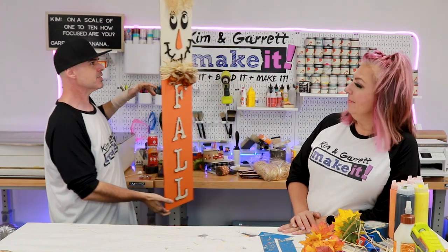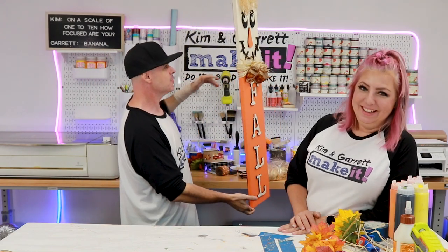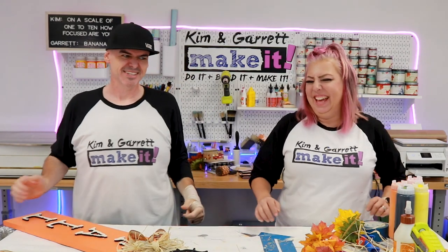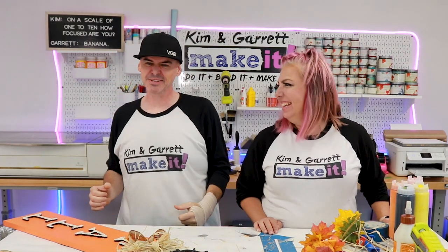This whole thing is a lot harder with a pinched nerve in my shoulder. I don't know if you guys could tell, but Garrett can't move his neck right now. So Kim did this whole thing.